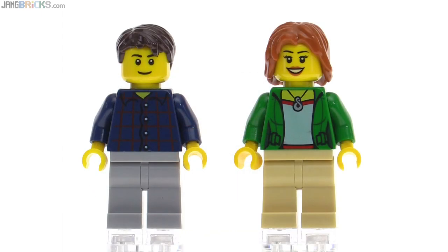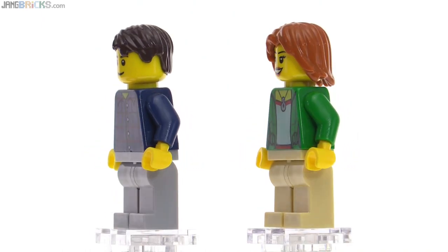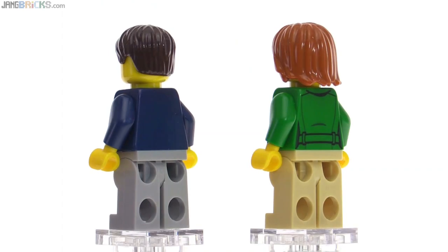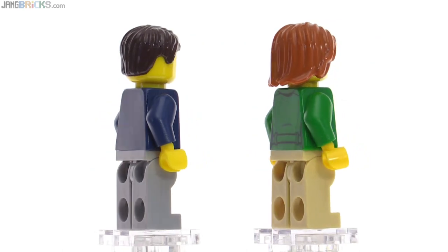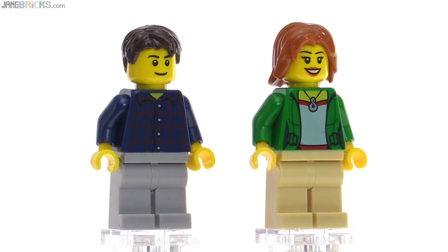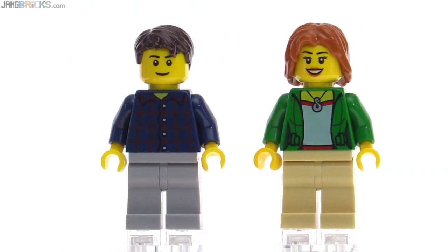Here are the two human figures in the set, and they're very normal, especially with the prints of the faces and also the print on the torso on the left. The torso on the right is a little bit newer and a little bit less common yet. I very much appreciate the inclusion of some not-super-long hair for a female character — it still looks perfectly feminine, but it's just something different, and I think it sets a good standard, just continuing to bring in more variants with regular people in the LEGO world.